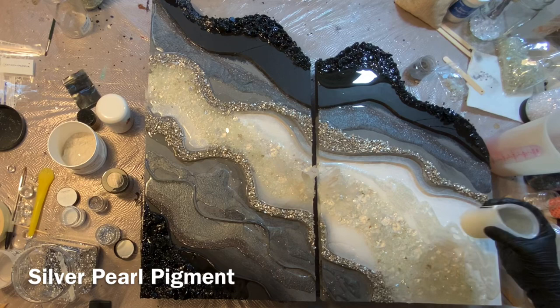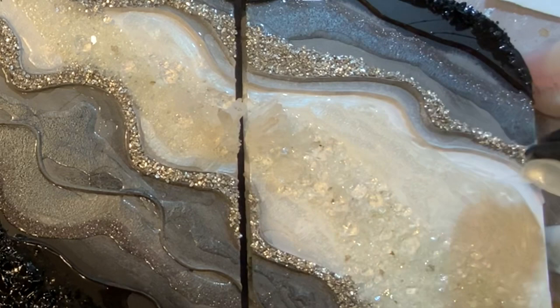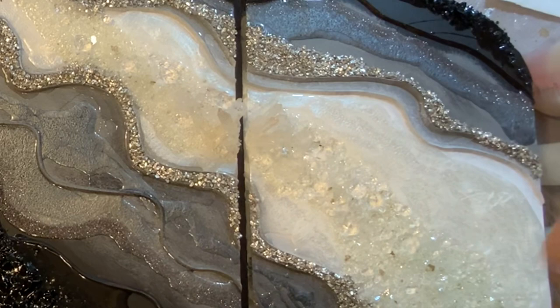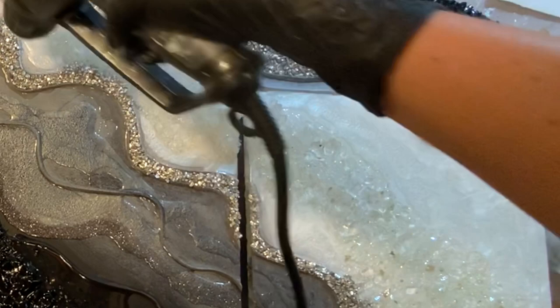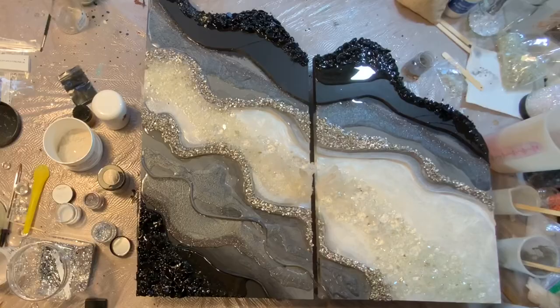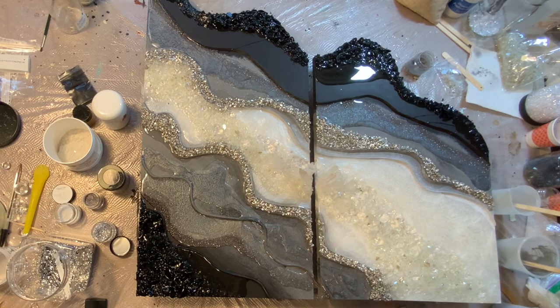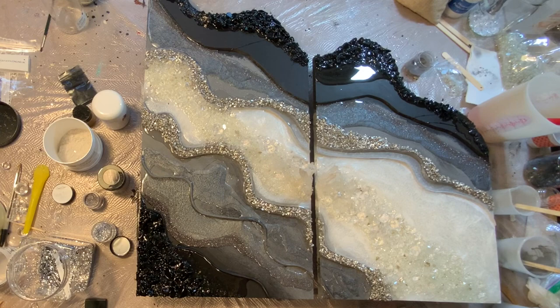This silver pearl is very close to my white pigment, but as I say in the description, it just shines harder — it has more of a metallic shine. That's why I called it silver pearl; it's not a true silver, but it's more on the metallic side. I'm doing some heat as I go just to make sure I'm popping bubbles. Sorry that my table is such a mess — this is what happens when I'm doing large pieces; everything just gets spread out everywhere.